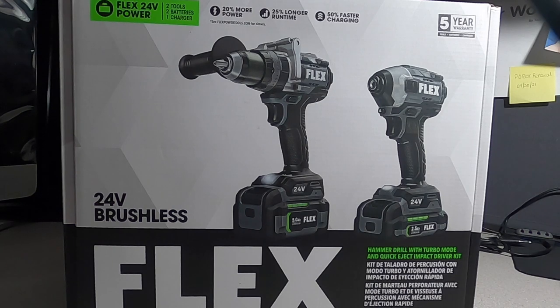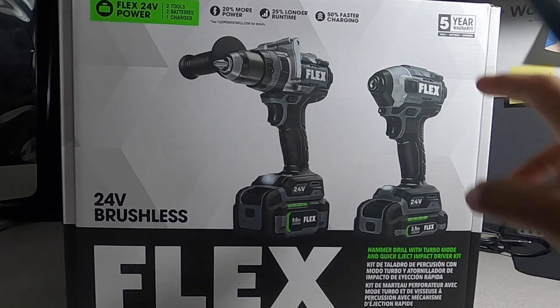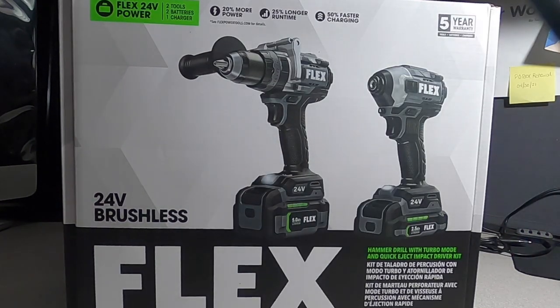I'm going to tell you a bit more about the launch of this product and what I think about it. In the future, we will be putting these against Milwaukee and DeWalt tools — top of the line Milwaukee and top of the line DeWalt — since these are supposed to be top-of-the-line tools.